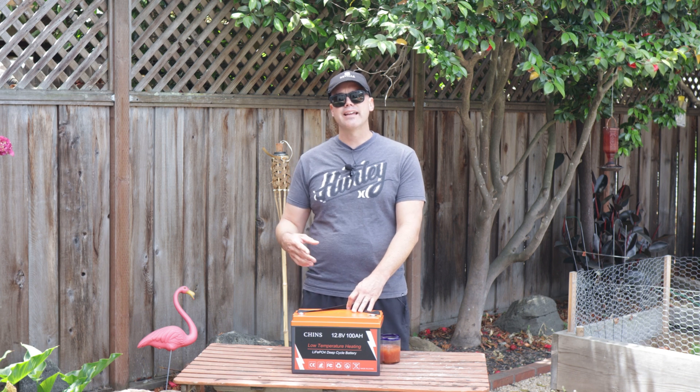Another great thing about these lithium ion batteries is they don't off-gas. Traditional lead acid batteries release gases that are not healthy for you, so you have to mount them outside. This particular battery you could mount inside if you want — I did kick around the idea of moving it inside underneath one of my dinette benches, but I decided not to, and we'll get to that when we talk about some of the negatives.